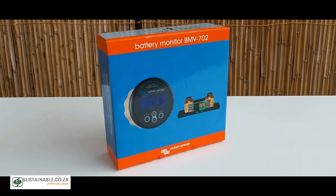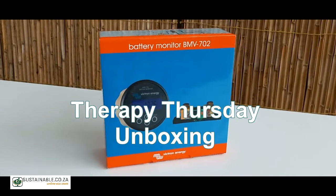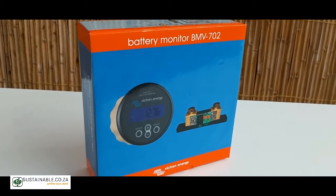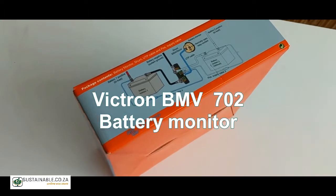Hi guys and welcome to another Therapy Thursday unboxing session with Sustainable Online. This week we will be unboxing the Victron BMV702 battery monitor.